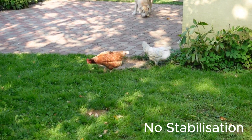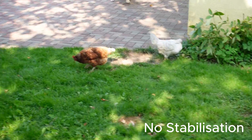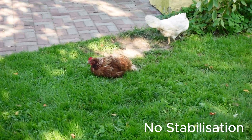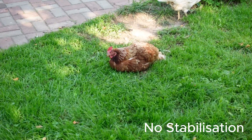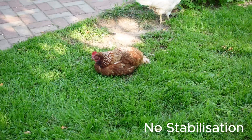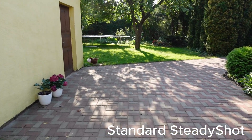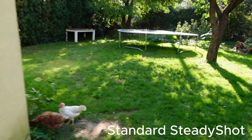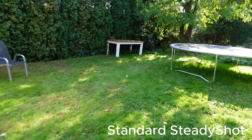And this is what you can get for stabilization when you have zoomed in at the maximum while standing still. Now here is standard steady shot, and I'm simply walking with standard steady shot.